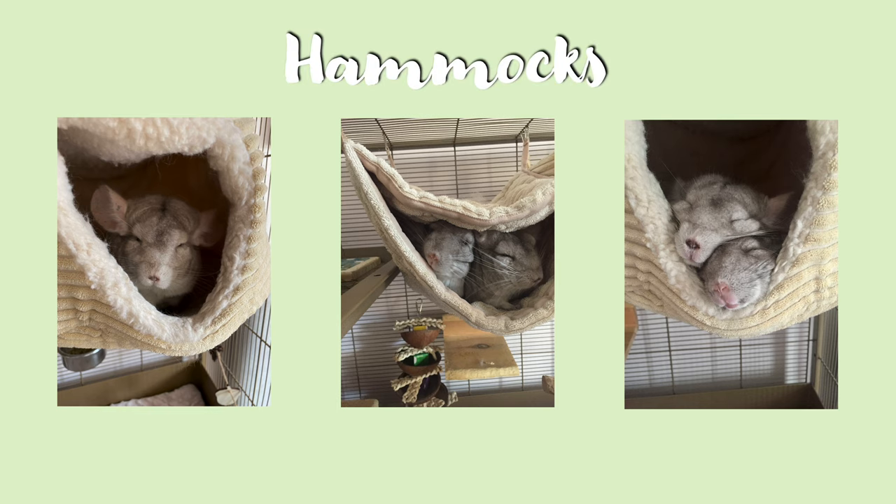Next are hammocks. Hammocks aren't necessary in your chinchilla's cage but they are a really cute add-on. Some chinchillas don't really like sleeping in hammocks but others do, like my girls — they love their hammocks and it's so cute watching them sleep in them. If you are going to give your chinchilla a hammock, just make sure it's made using a chinchilla safe material such as non-pilled fleece.